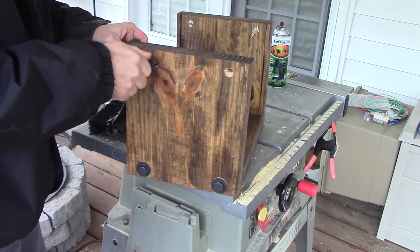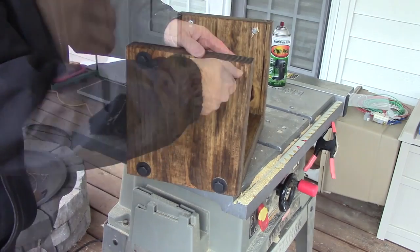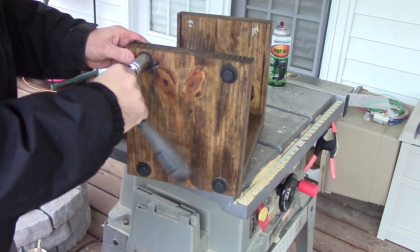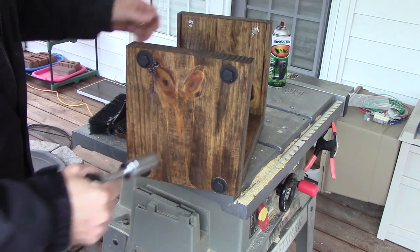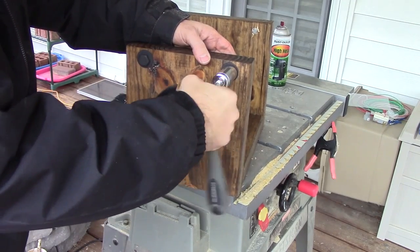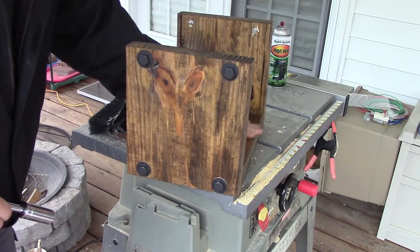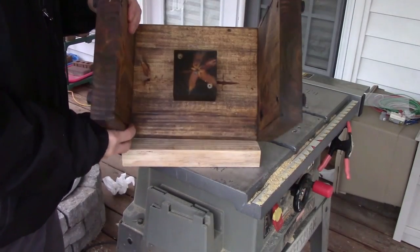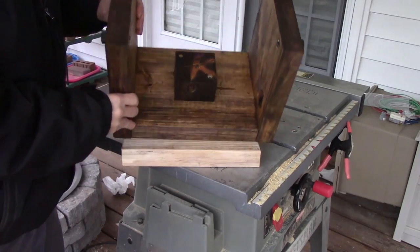I decided to put two on the top which are completely not functional — just for looks. But if you decide to do that, please do not buy multiple four and a half inch lags that are going to stick out. What I had to do is cut them off at the edge and paint the tips black. So if you go that route, make sure you get some small ones that do not stick out the other side.